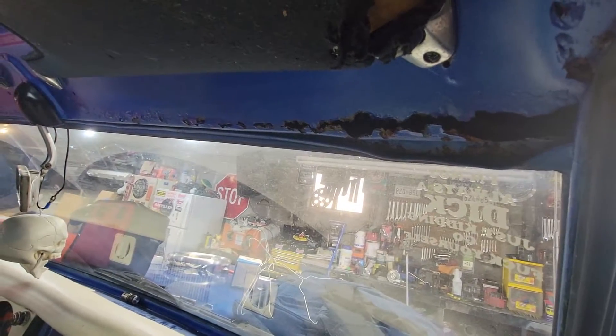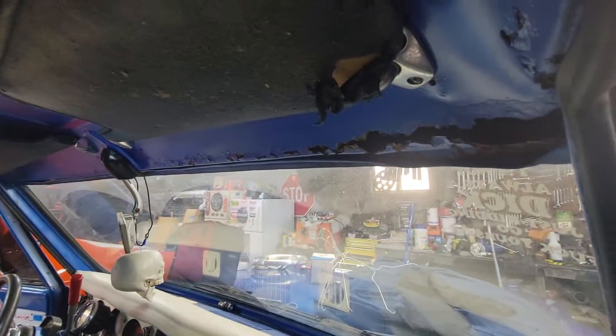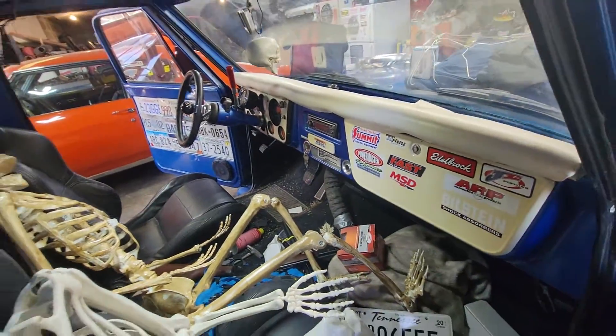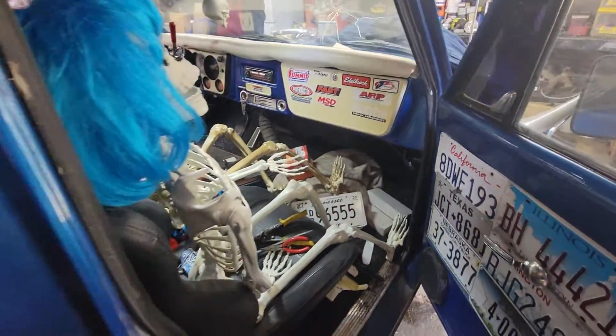That's going to be something hard for me to tackle. I need to do something with that eventually — probably just going to cover it up with something, because I'm not going balls to the wall with this thing. It's going to be a drag strip bruiser.